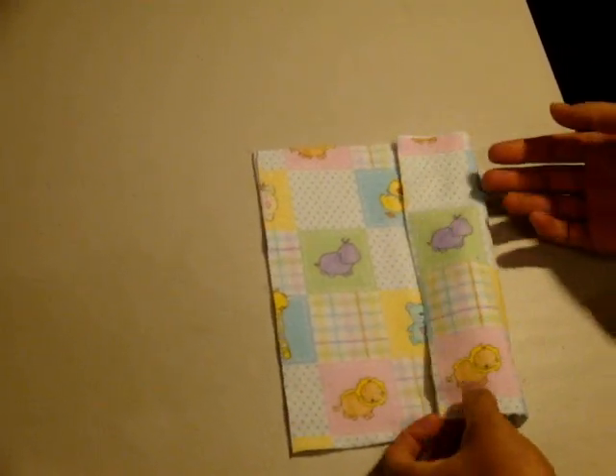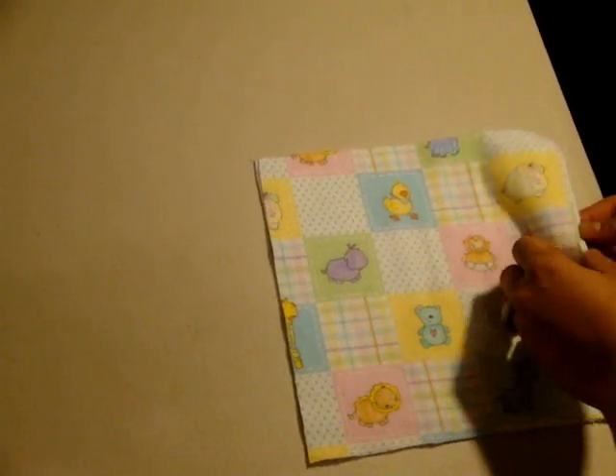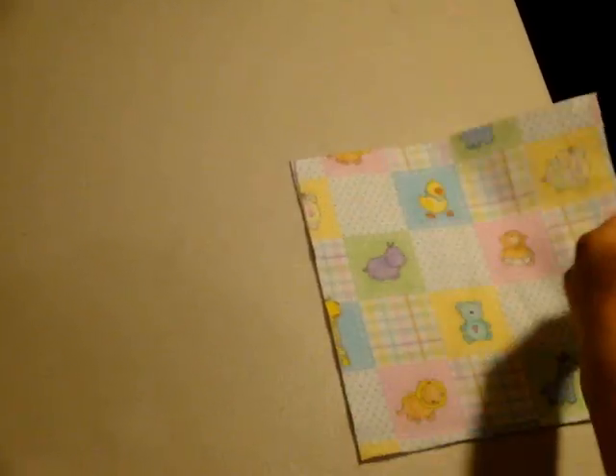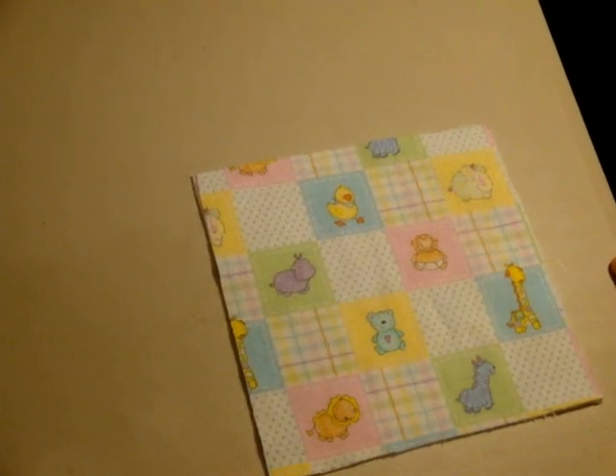The first technique I'm going to show you is how to put the wipe together using a serger. If you'll be using a serger, you need to make sure that your pieces of fabric have the ugly sides touching — that means the wrong sides of the fabric are touching, just like you see here. Now we'll take it over to the serger and you'll see how quickly we can put this cloth wipe together.